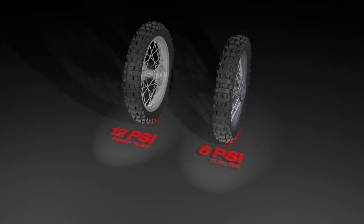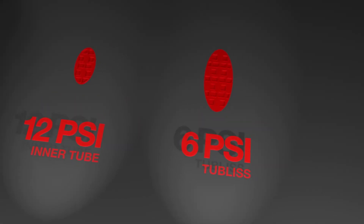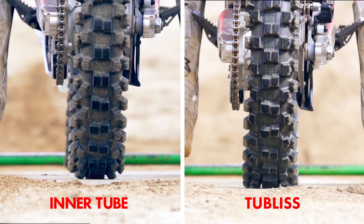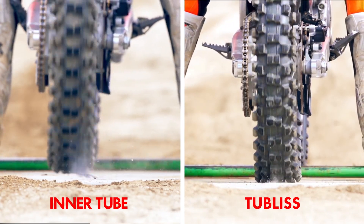More tire on the ground equals more traction. A tire running 12 psi connects a couple of knobs to the ground. A tubeless system running 6 psi doubles the size of the contact patch. Half the pressure equals twice the traction. The result? Incredible bite, rocket ship acceleration, and inspired control.